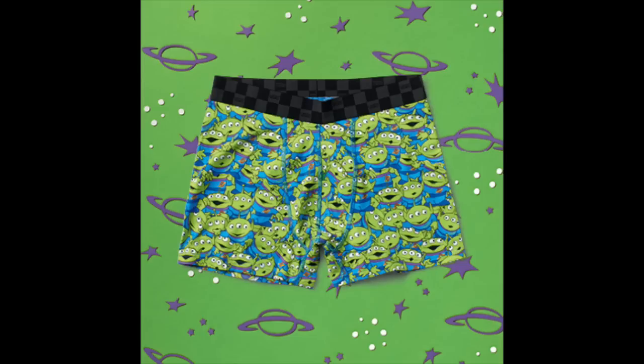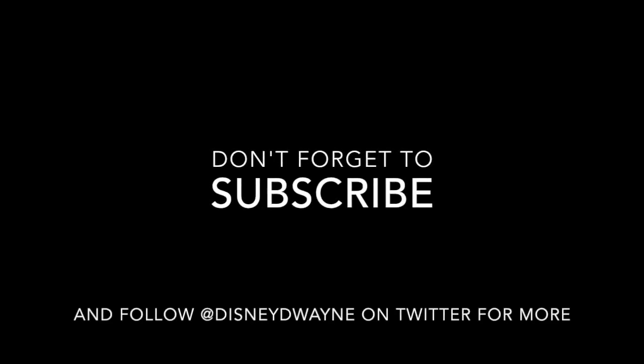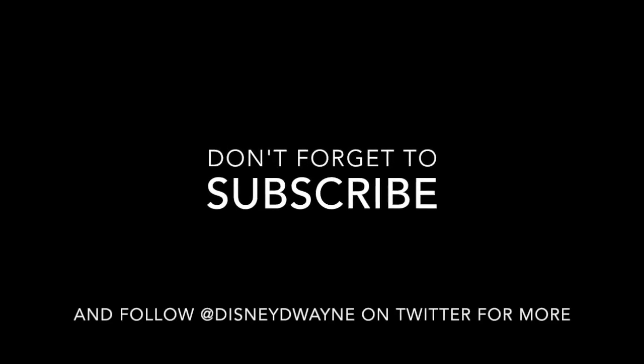I hope you've enjoyed this little episode. This is Disney Dwayne for Disney Dust. Don't forget to subscribe to the Disney Dwayne YouTube channel and tell your friends about us. Till the next one, take care.